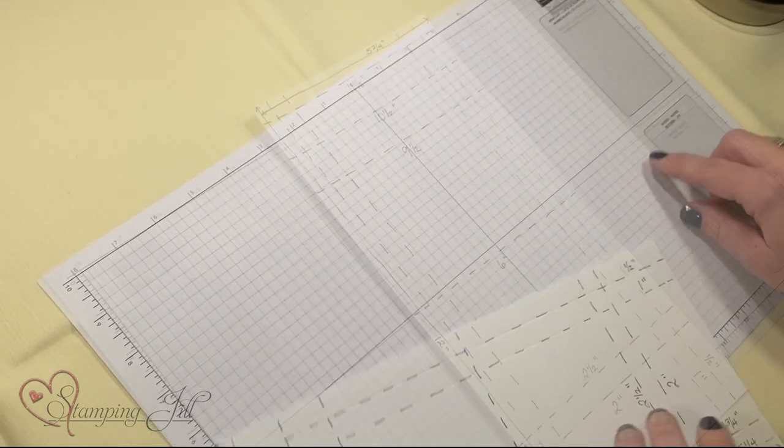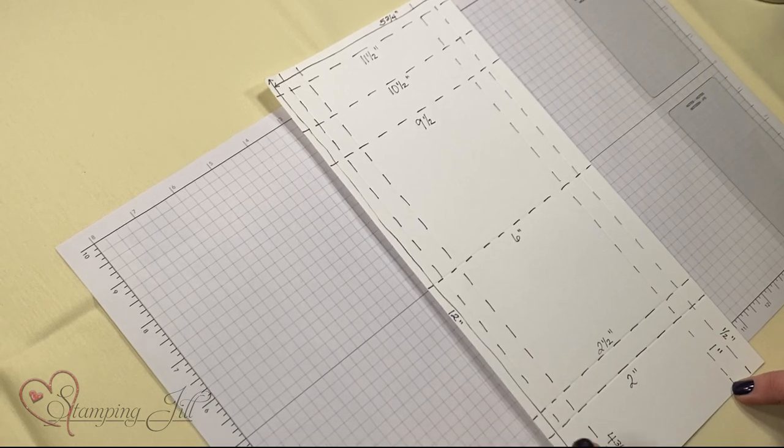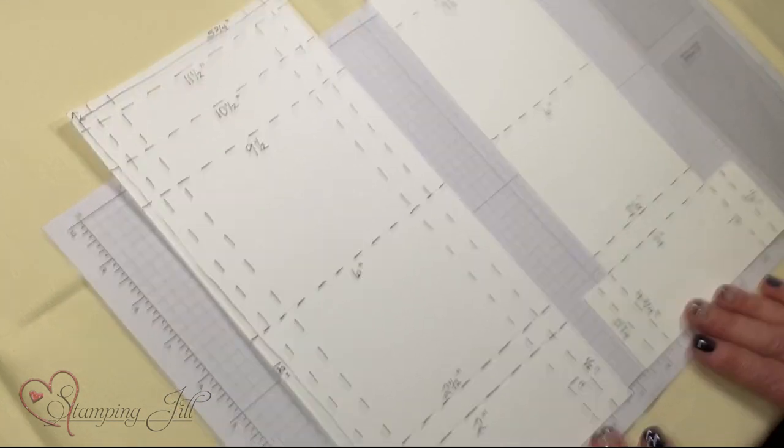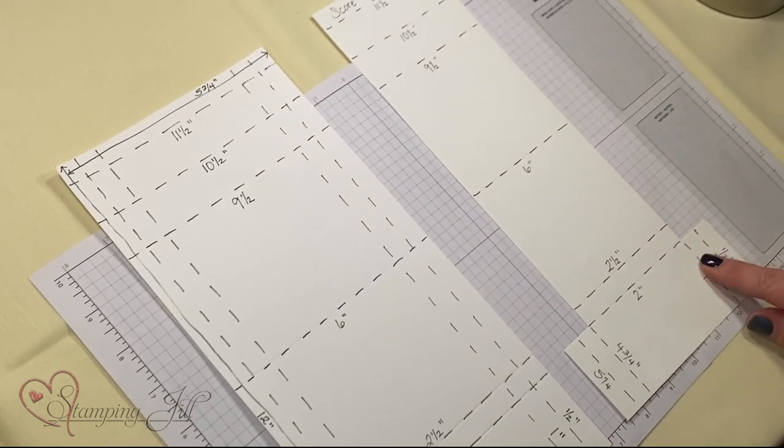Then on the short side, you're going to score it at ½ inch, 1 inch, 4¾, and 5¼. Then you're going to cut out the sides — these right here — so you've got this.